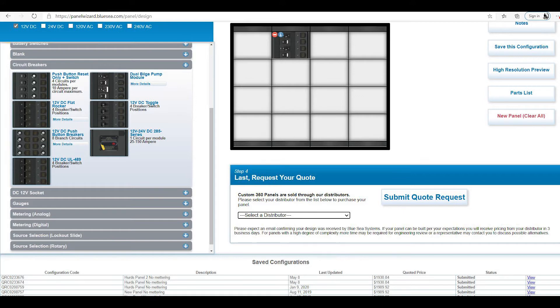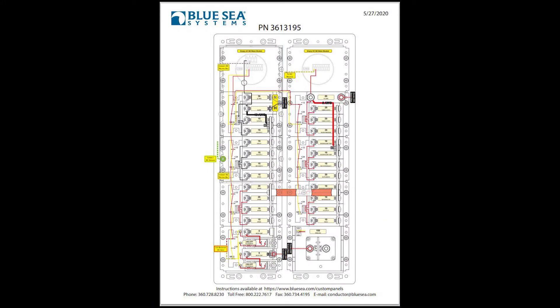You then go to your distributor, pay for it, and the production process will start. The very first part of that process is you're going to get an engineered wiring schematic for you to review and approve. On mine, I had picked out a single pole AC breaker, so the engineer called me to confirm that's really what I wanted. We determined that I really needed a two pole breaker to make sure I am within ABYC compliance. He made that change quickly — actually in under an hour — and sent me the final drawing to approve, which I did. Production took about four to six weeks, which is really not too bad considering we were in the middle of COVID.